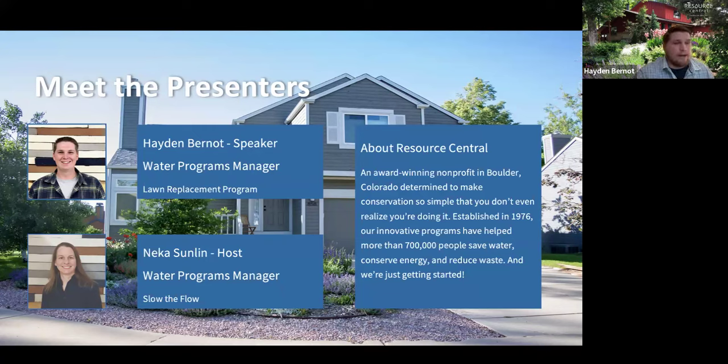I have some pretty extensive background in ranch, commercial, and residential landscape construction, irrigation, and pump install. We're an award-winning nonprofit established in 1976, and our mission is to put conservation into action through our various water programs.